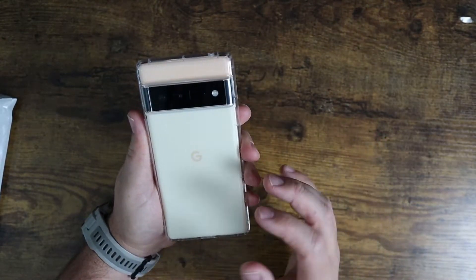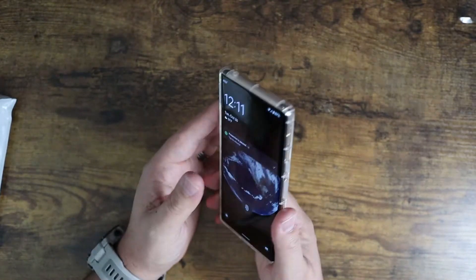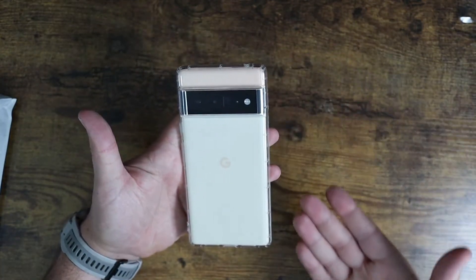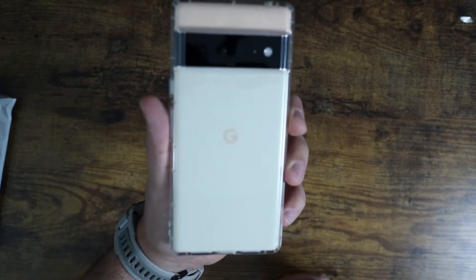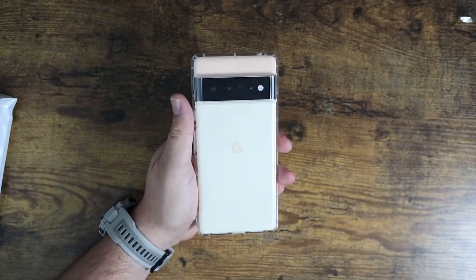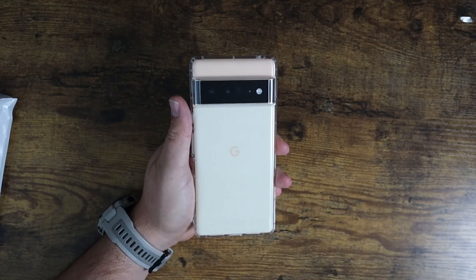So if you're looking for one, definitely consider checking this one out. It looks really nice — it's very low profile, doesn't add a lot of weight or bulk, but you can still see the phone in all of its Google intended splendor. I hope this video was helpful for you and I'll see you in the next one.